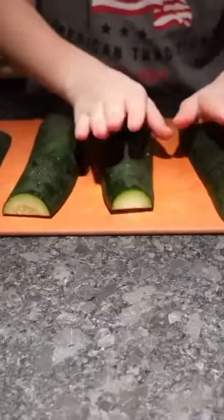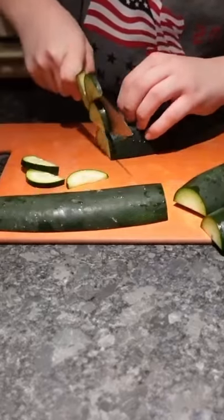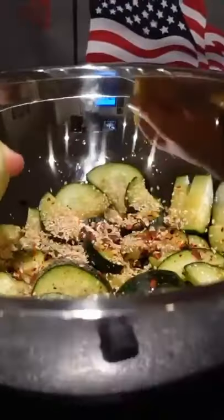Let's make cucumber salad. We got four halves right now — I'm gonna slice each one individually. Add six tablespoons of soy sauce, crushed red peppers, sesame seeds, honey, lemon juice, and ginger. Mix and put in the fridge.